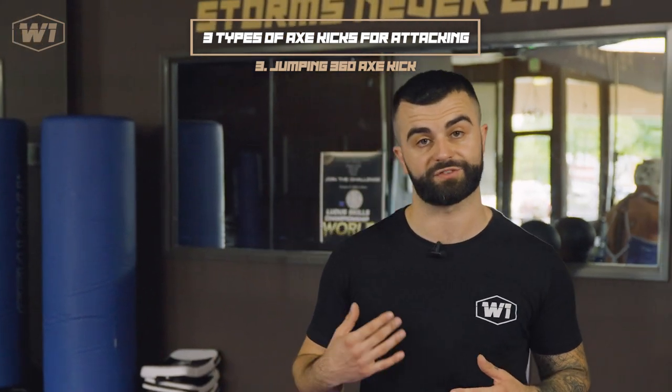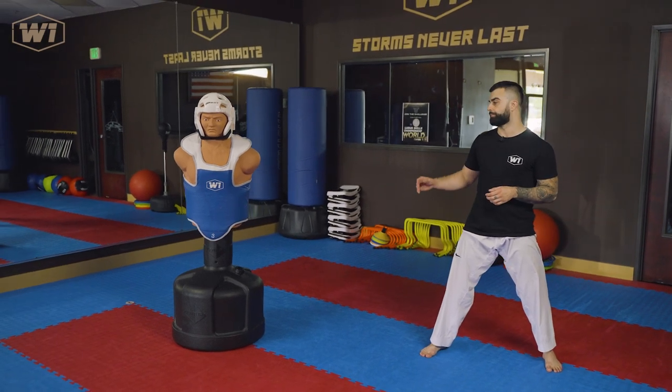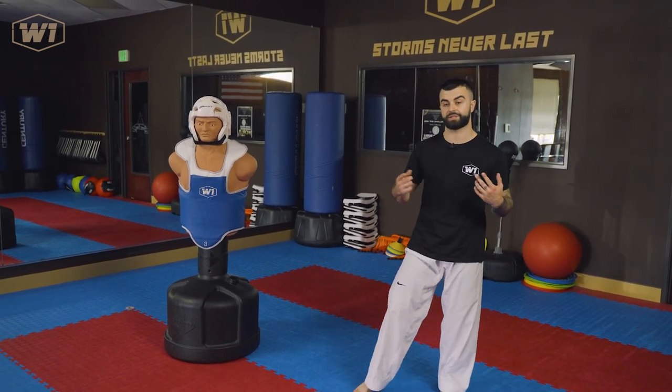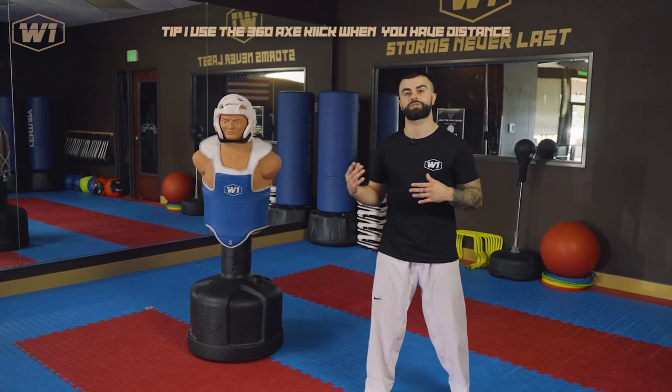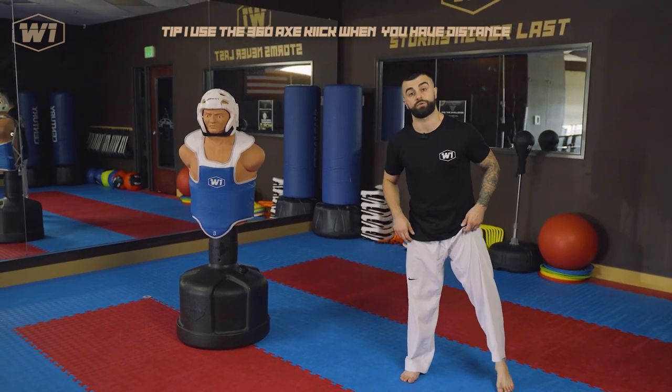The last type of axe kick you can throw on an attacking technique is a fancier option: the 360 jump axe kick, which involves a spinning move. I would advise you to use this because it gives you more points — it's a turning kick to the head. Don't expect to land it easily all the time, but it's a great kick to have in your arsenal. You can throw it from any stance, open or closed. Normally you use 360 moves when your opponent is running a lot and you have to chase them — the spin gives you momentum to cover space faster, and it's also worth extra points.